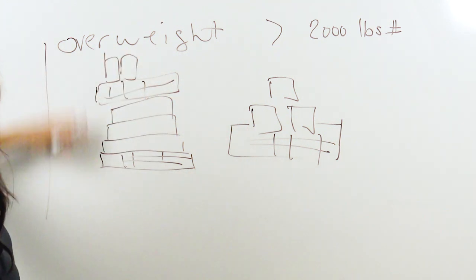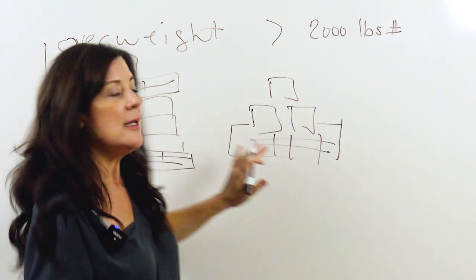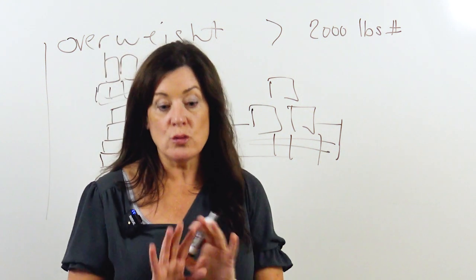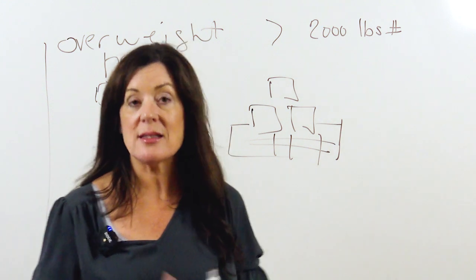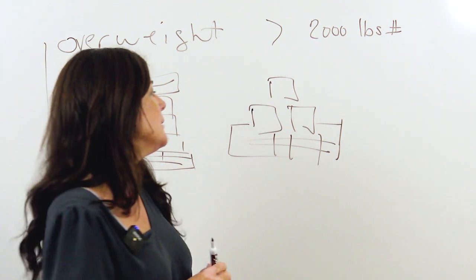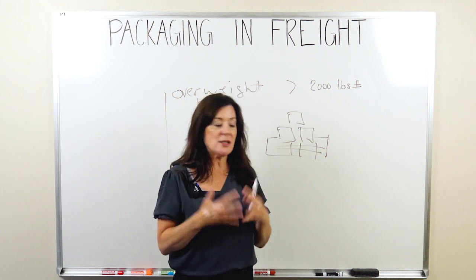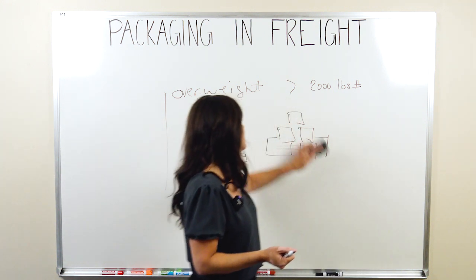If you can double stack your freight and it rides well, you really want to let your carriers know that at negotiation time — because that's a win for you. You're giving them better utilization of the equipment because you can put more product on it.